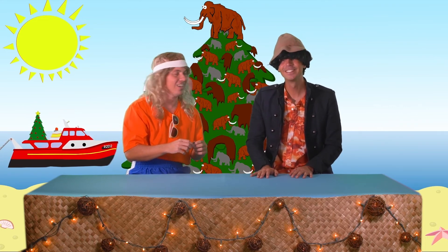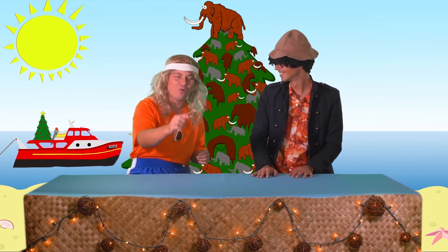Gotta keep your tree warm! Winter's coming! You gotta keep your tree warm like an old Wooly.